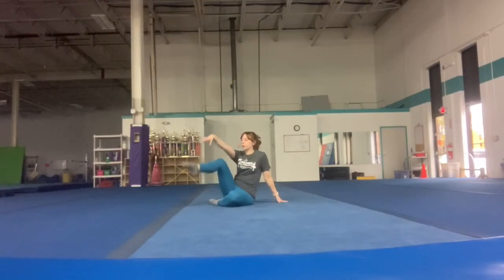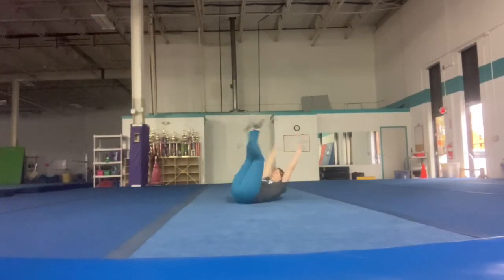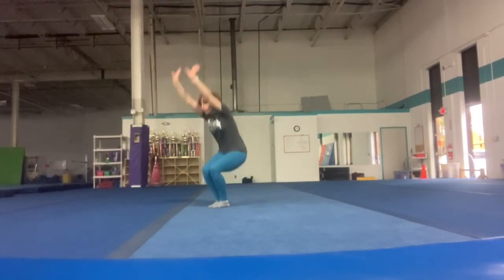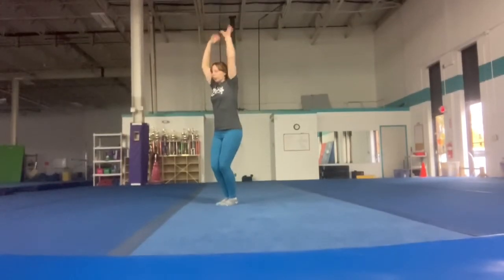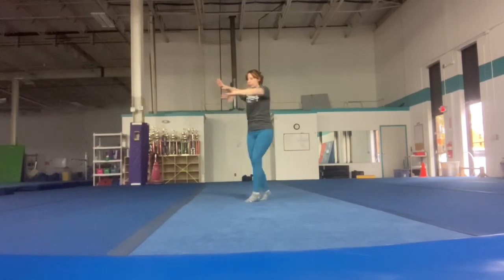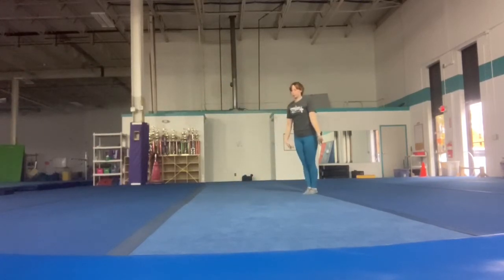Here's the beginning of the routine. Hold up your leg, one, two, candlestick, stand, immediately clean split jump, straight jump, step, one, two, three, four, jump together.